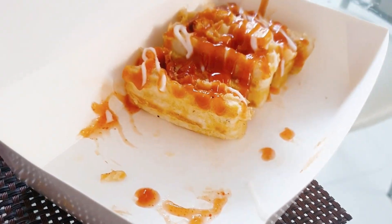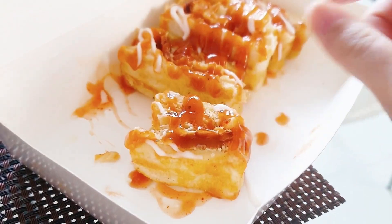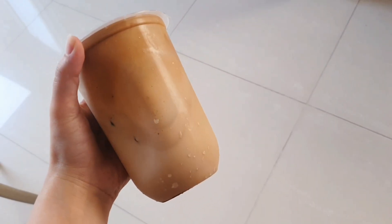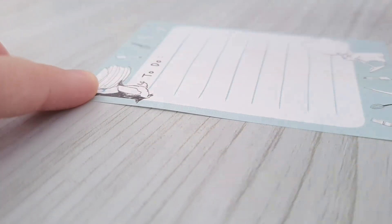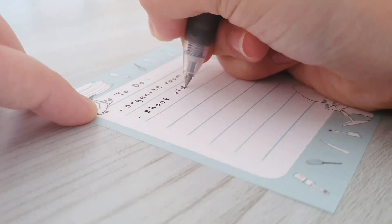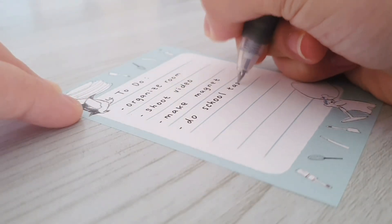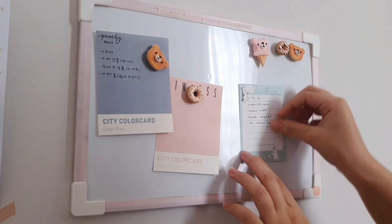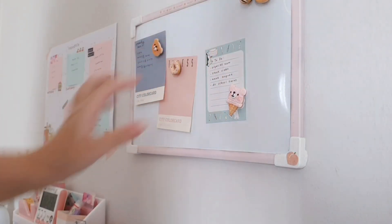So for today's breakfast I actually bought this sandwich and also a cup of coffee. Then I went ahead to write down my to-do list — I just simply list out the things that I need to do today. After that I just take it to my whiteboard so that I'll be able to see it all the time.